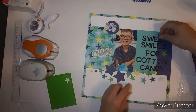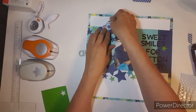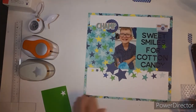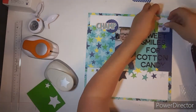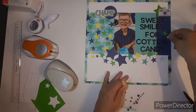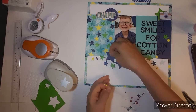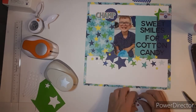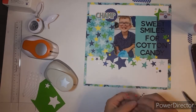I'll get out my large star punch again and punch out a green star, then move the camera over to the right. It looks a lot better — I kind of like that. Now I'm going to finish it off with some enamel dots: some yellow, blue, and light blue, and just sprinkle them around. I really like all the stars, and it just goes with his smile.